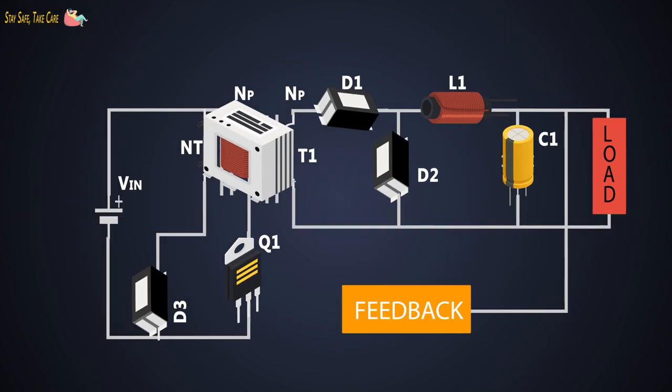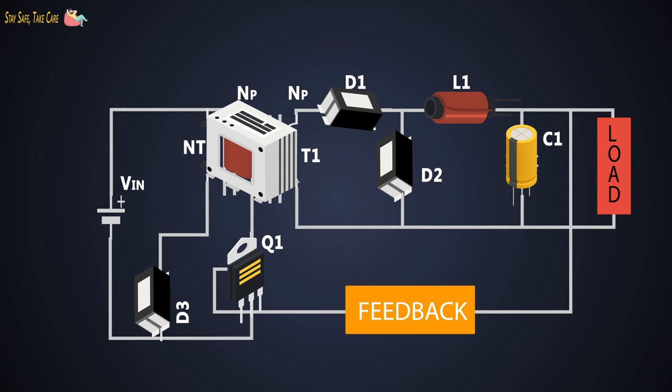There are many advantages of the forward converter over the flyback converter. The transformer copper losses in the forward converter are lower compared to a same-powered flyback converter. Since the energy stored in the output inductor is available to the load directly, the value of capacitor C1 is quite small, because it is only reducing the output ripple, and the peak current of the MOSFET will be lower than in flyback converters. However, there is a big disadvantage of this converter, which is the cost — the cost increases due to the extra inductor and diodes.